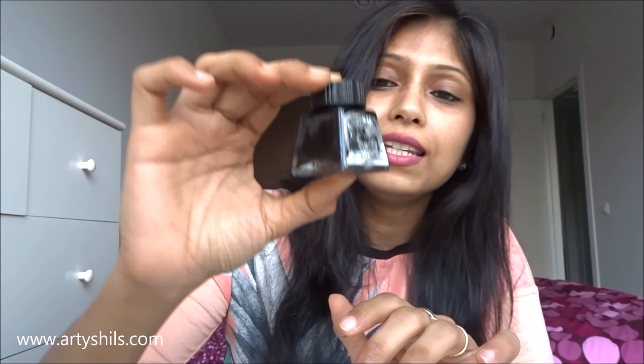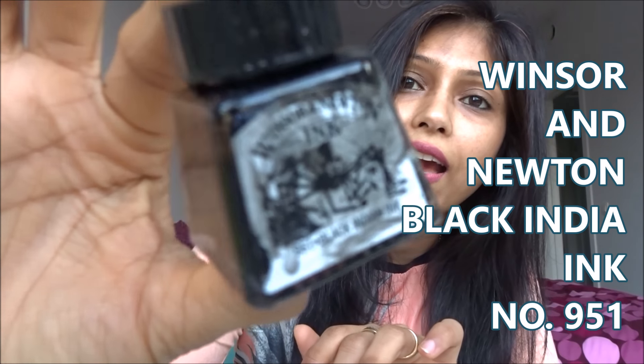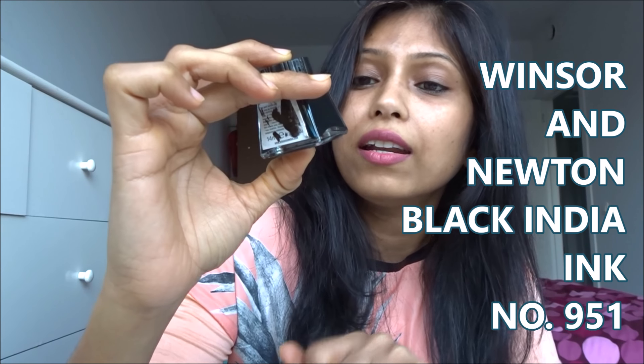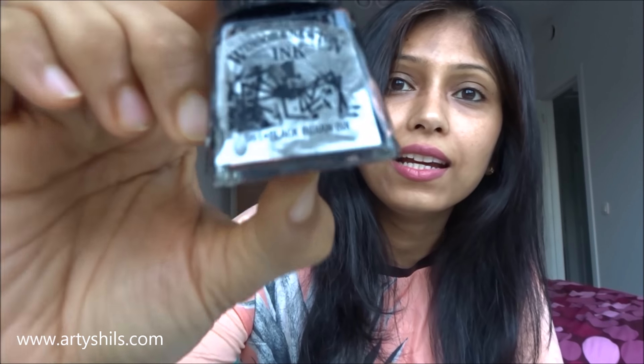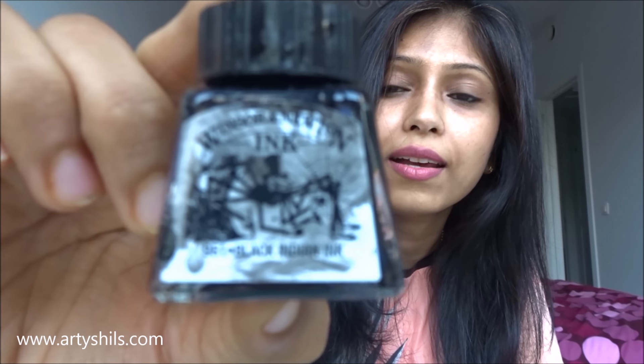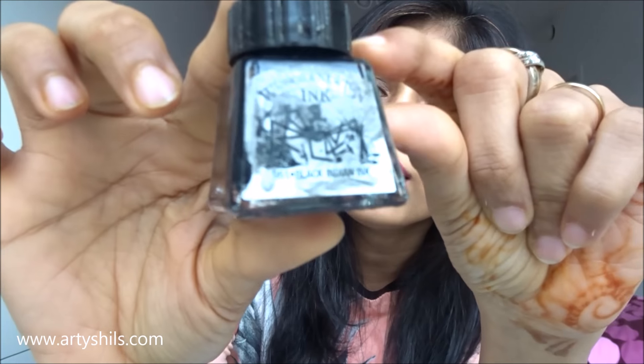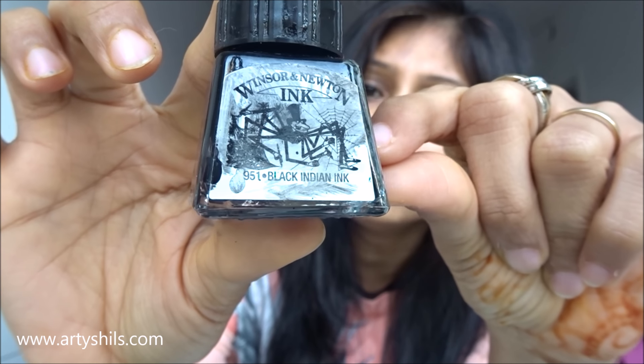The only ink I used for all my Inktober drawings is this little bottle — Winsor and Newton ink, number 951, Black India Ink. I made around 16 drawings using a lot of ink in each, and only a little bit is left in the bottle now. That's the ink I used.